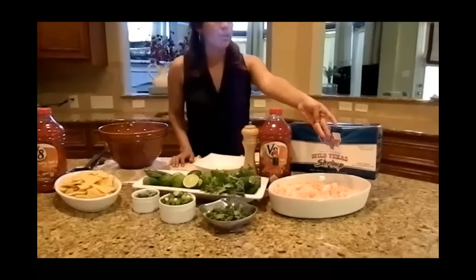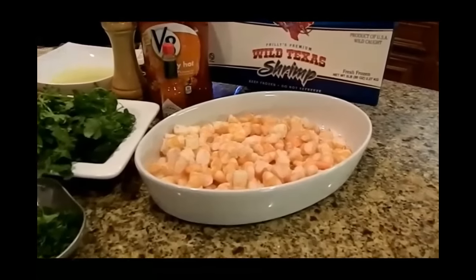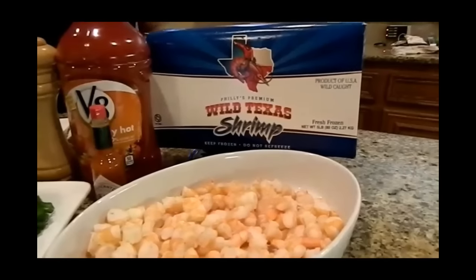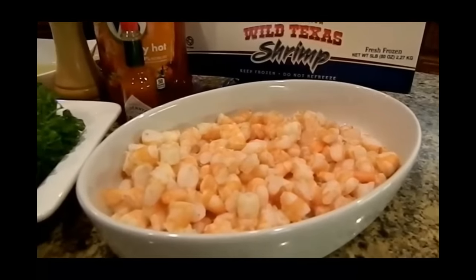What we're going to do first with this shrimp is boil it for three minutes. Boiling any longer than three minutes will mess up the shrimp and make it really rubbery. So set a timer, make sure that you have the water boiling, and then once you put it in, three minutes — no longer than that.